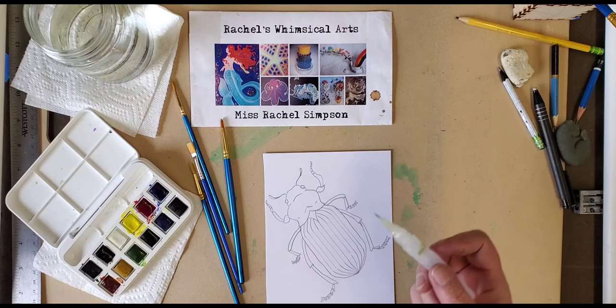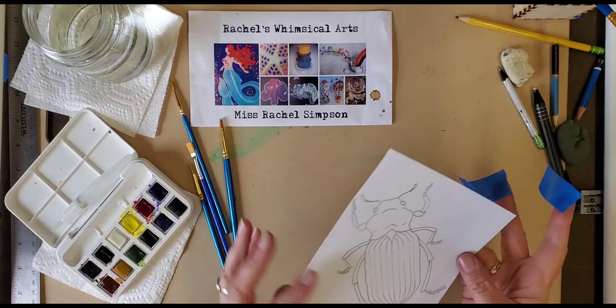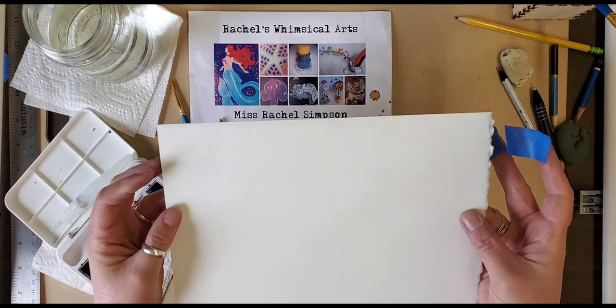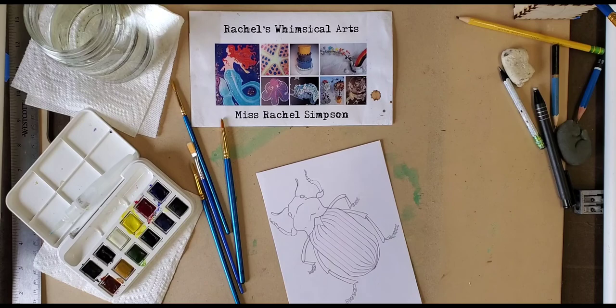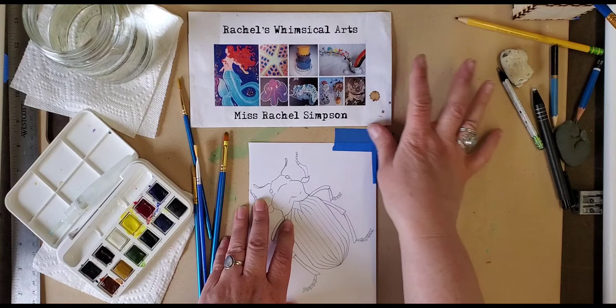I'm going to take my tape and tape down my paper. The paper I'm using is a thick mixed media paper. You could use watercolor paper, which is textured — it's thicker and made almost like handmade paper, more absorbent for water, which watercolors need. But the mixed media paper from your art journal or drawing journal will work fine.